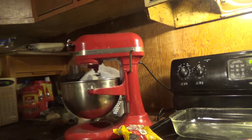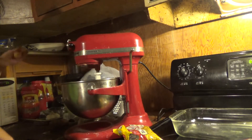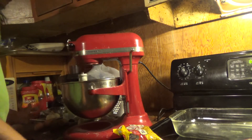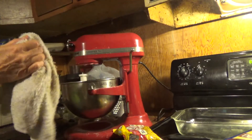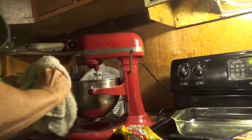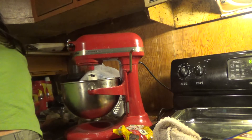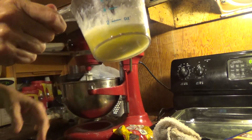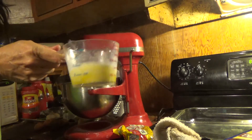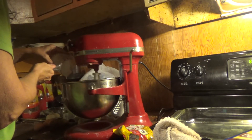I saved the eggshells for the garden — they add calcium to the ground. So we're just doing hot 30 seconds and got the butter. Add in the butter, add the cake mix.